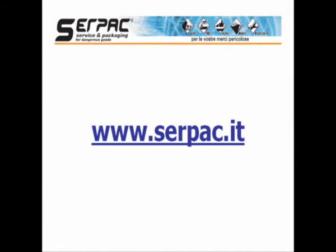That's it. For further information, we invite you to visit the SERPA website.